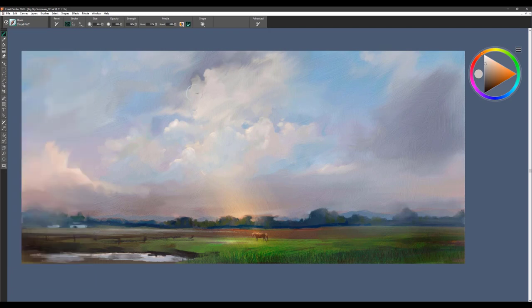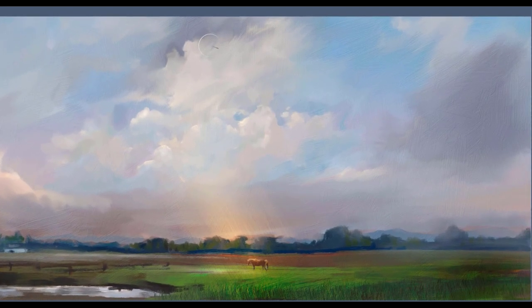The next brush is called Cloud Puff. We're going to sample a color right here in this cloud — notice that it isn't pure white, it's a little off and a little warmer. Use this brush with firm pressure to get lots of saturation coming through, and soft pressure to just flow the edges out and create a very soft, ethereal look to the cloud.